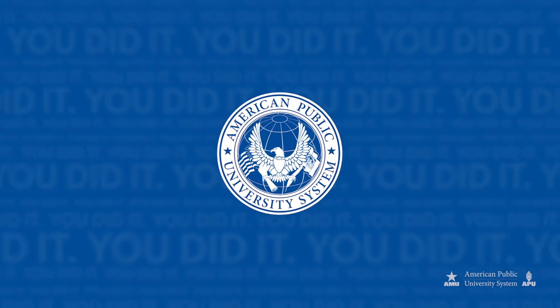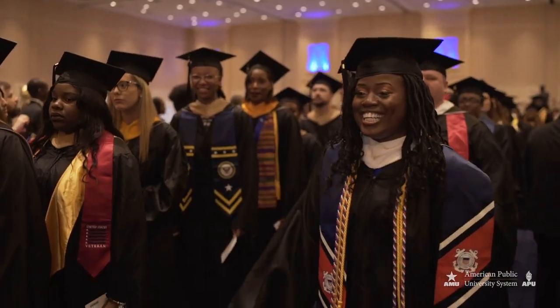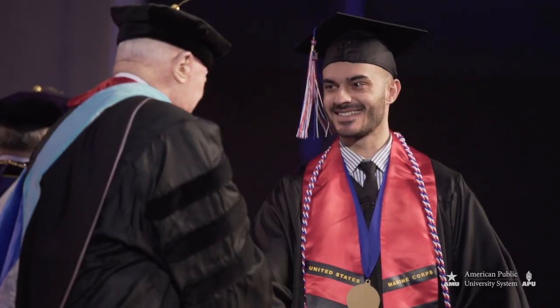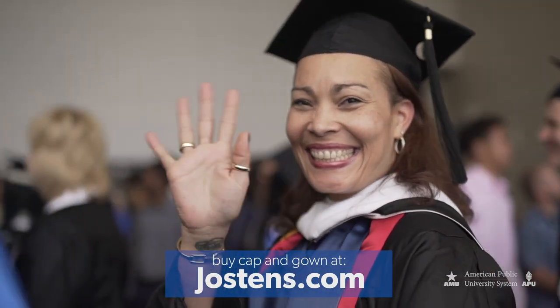Hello graduates! Congratulations on completing your degree. As you prepare for graduation, we're here to help you look your best as you celebrate your big day. Buy your cap and gown at jawstens.com.